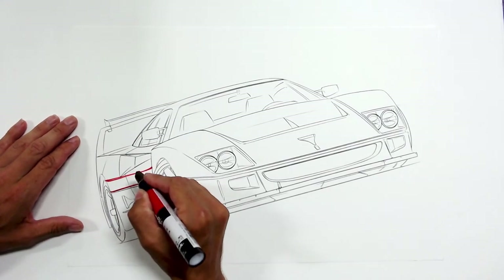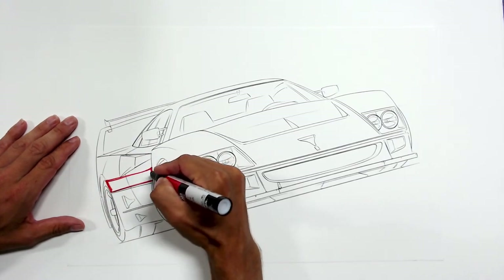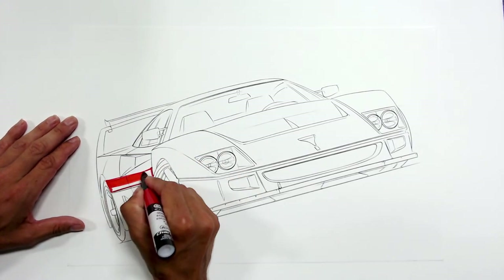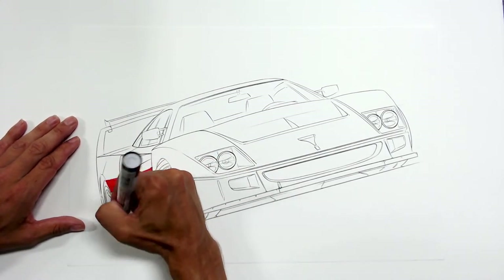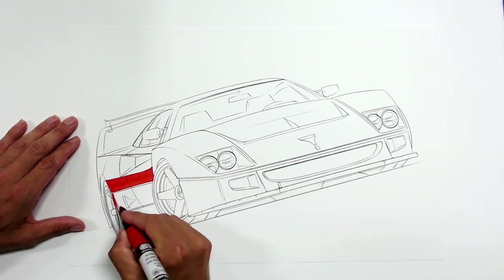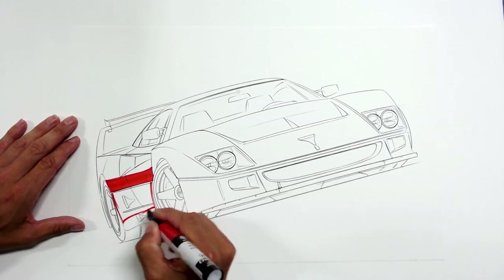We are drawing a Ferrari F40 LM. I did a rough sketch on Instagram Live a few days ago, and I knew I was going to do a render — a new version of this one. So it's a great excuse to do a live video because we haven't really done a lot of them here in a while.